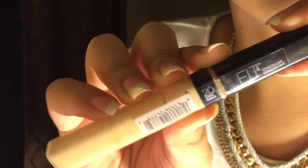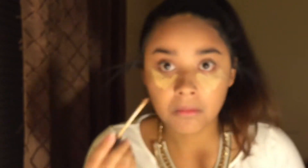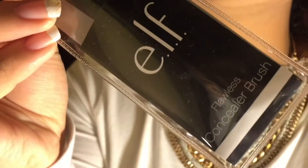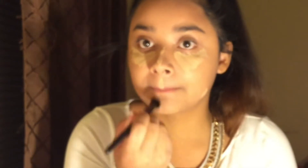I'm using the Elf Blending Brush. For concealer, I use the Maybelline Fit Me Concealer in number 20, and I put that under my eyes in like a triangle, and like on the bridge of my nose, my Cupid's bow, and my chin. And I have a few blemishes on my jawline, so I put that there.